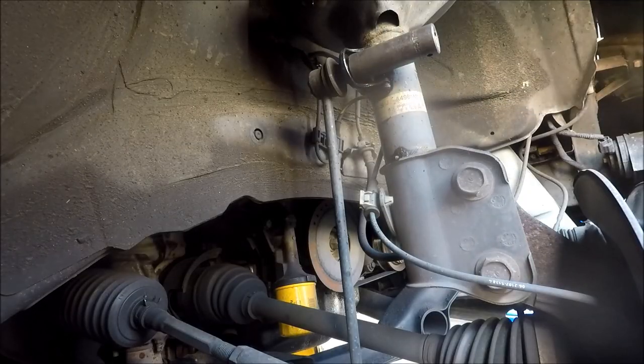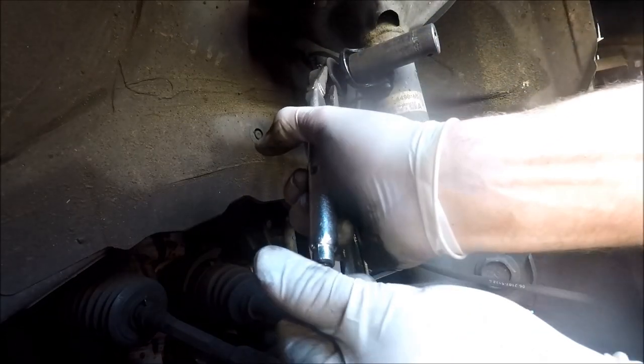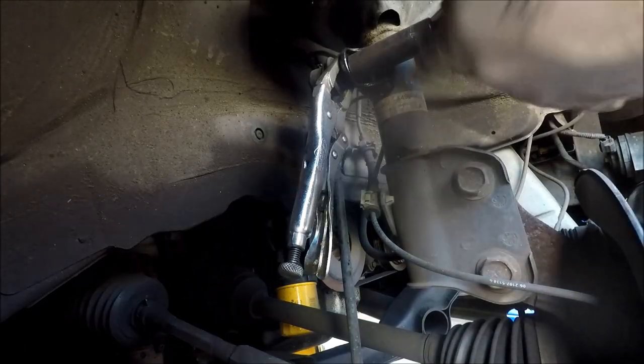Use a 17 millimeter on your sway bar links and take some thin vice grips and clamp them on the steel surface behind it. Be careful not to rip the boot — if we're lucky, this thing will zip right off.